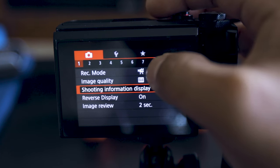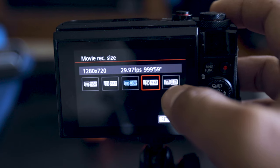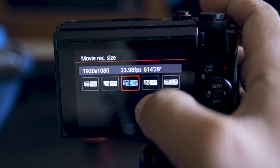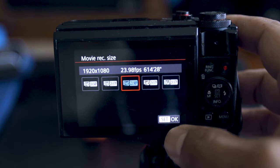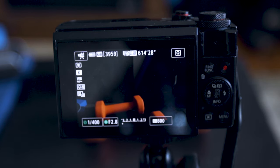Go to the menu option at the bottom corner of the camera and make sure you are on the red tab with the white camera icon — not the star or wrench option. Go to number eight on the list and choose 'Movie Recording Size.' From there, you want to choose 24 frames per second — it will show as 23.98 fps on the camera, but that is 24 frames per second. Hit set and OK.